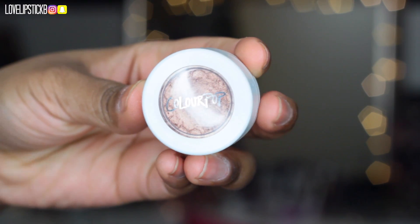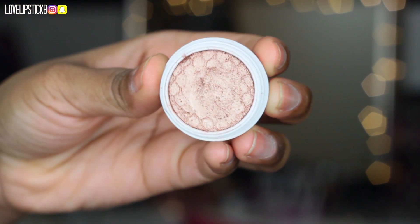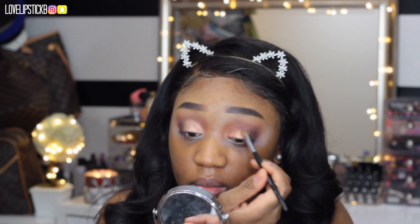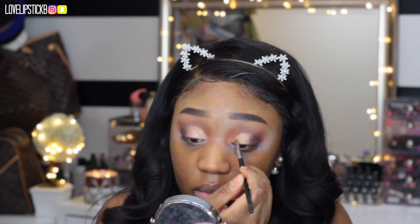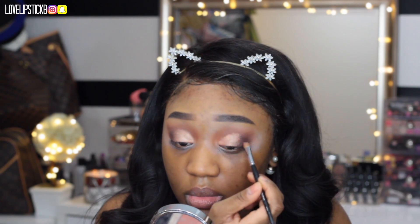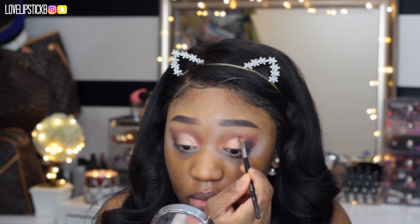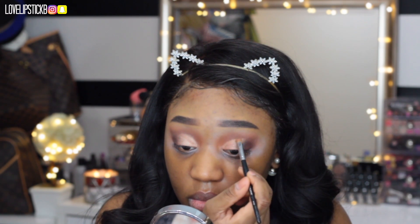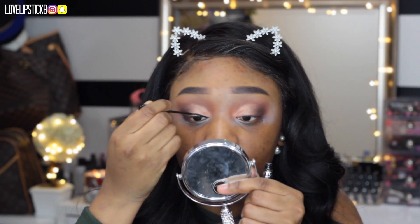Now I am using this ColourPop shade called Lala. I love these ColourPop Super Shock Shadows — they are only like $5-$6 and you really cannot beat the price, they are so good. I did use this wet and I am just putting that on my lid and carving it out to give it a cut crease type of look. I love the way these colors pop, they are just so beautiful.